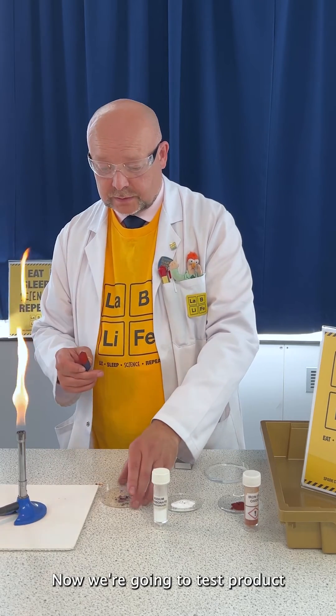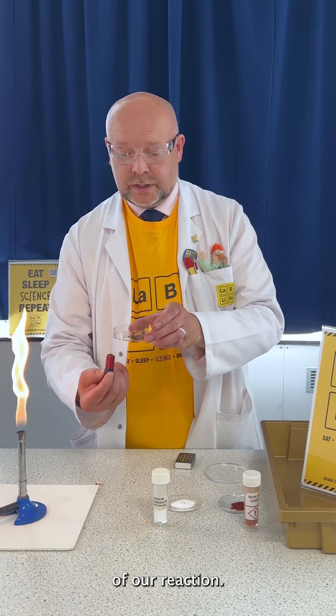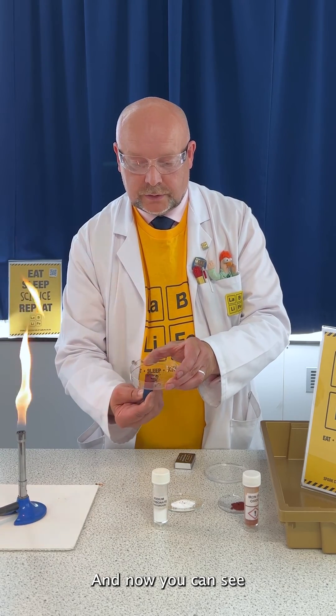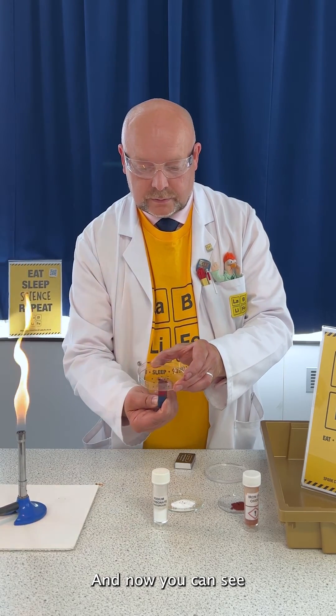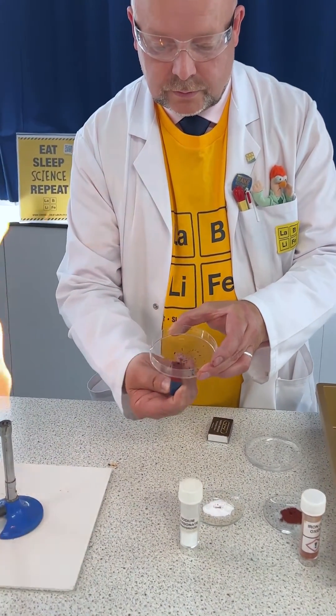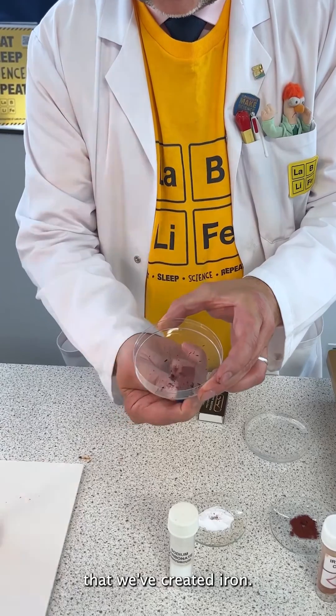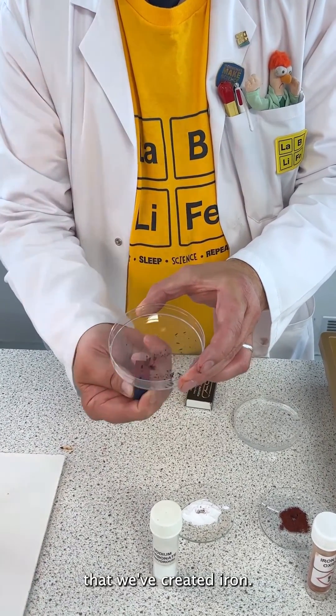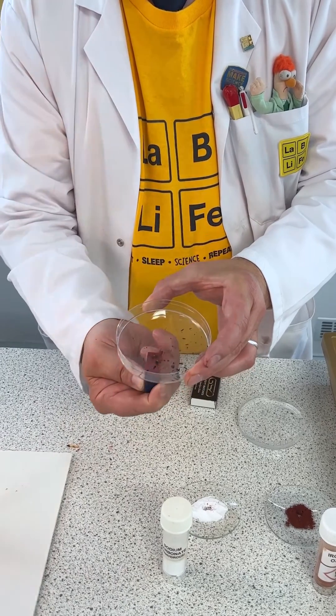Now we're going to test the product of our reaction, and there you can see that we've created iron. We're going to let that cool and clear.